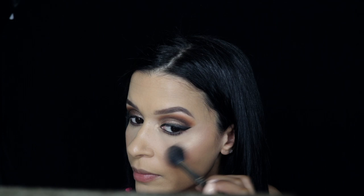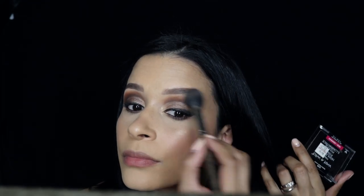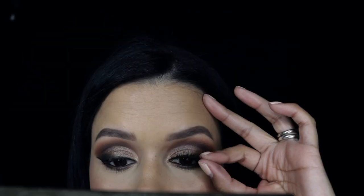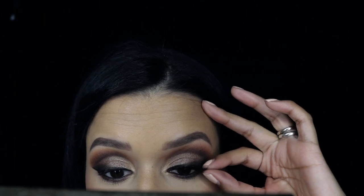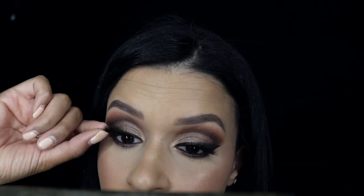Here I'm applying my highlighter using the Wet and Wild highlighter with my favorite highlight brush, the Smith 112 brush. I absolutely love how much highlighter it applies. I'm putting it all over my face — on my cheeks, and some on my cupid's bow. I can't have too much highlighter.